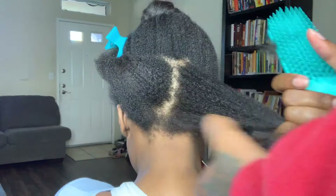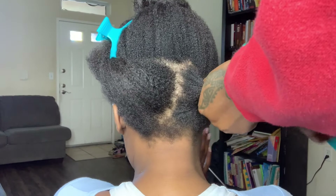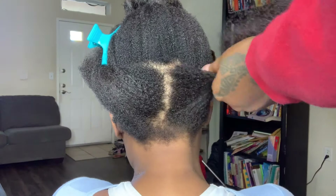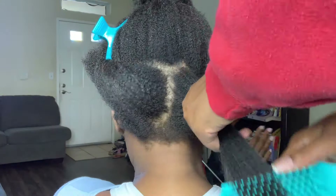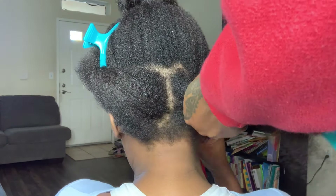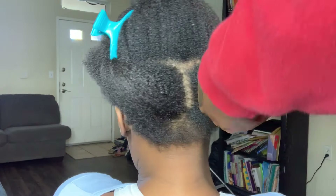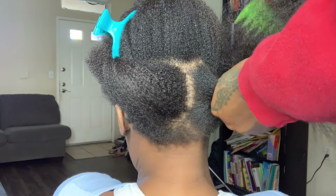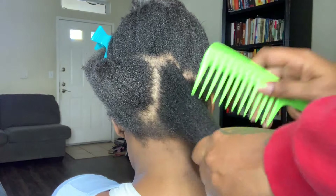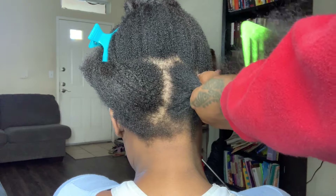It's not a smooth transition, so I'm going to go back to my wide tooth comb because you want to make sure all those tangles are out of the hair — you don't want any ripping or pulling. Too much pulling can cause breakage or damage, so I'm going back to the wide tooth comb. Make sure you are gentle.